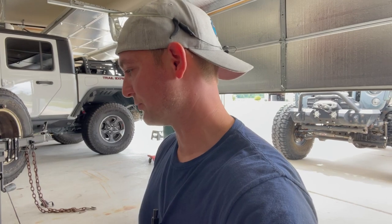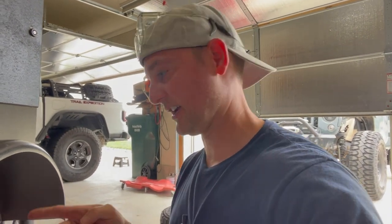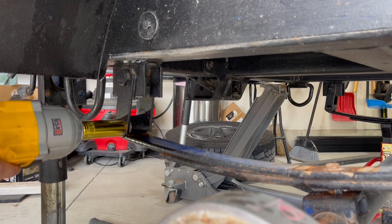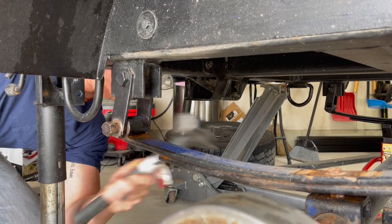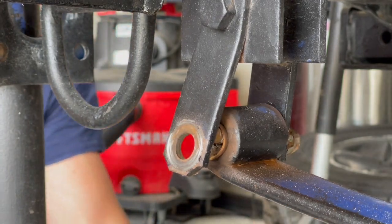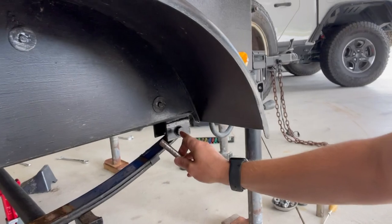I took a sledge to the back side and just hammered on it a little bit, then put the impact back on and I'm seeing a little bit of movement, so maybe we won't have to cut these. Now that we got that little guy out, we're going to turn our attention to the other one on the other side.